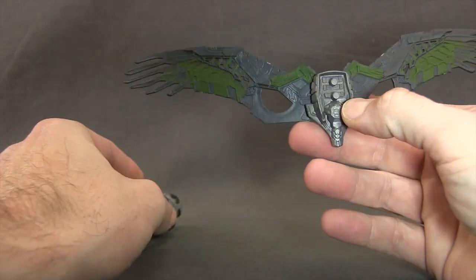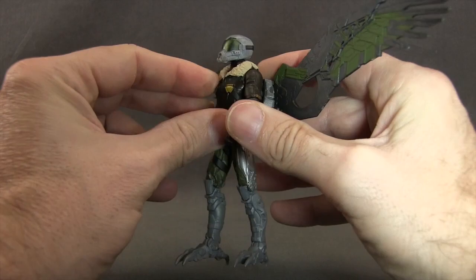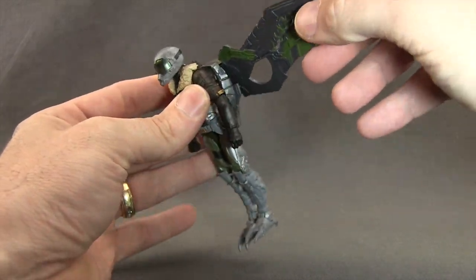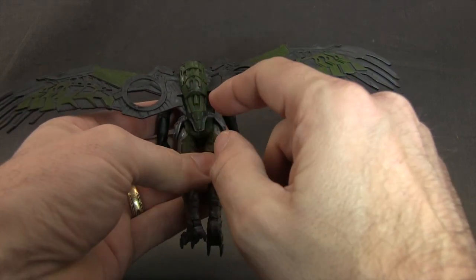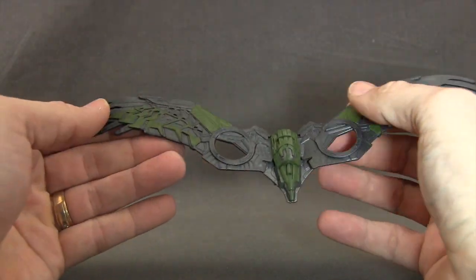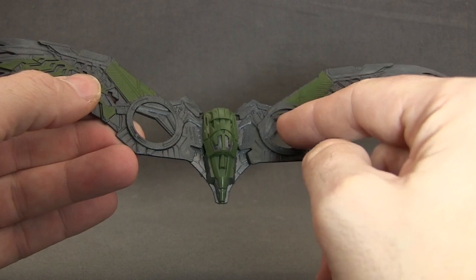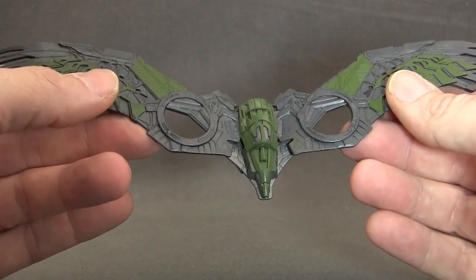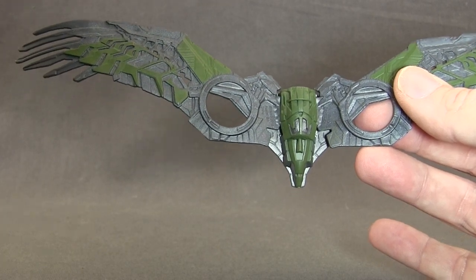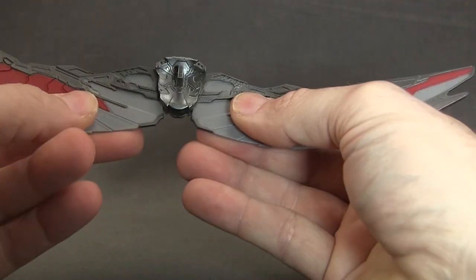The wings are attached to a backpack-type piece which has a little peg, and you've got a double hole system on the back of the figure, so you just plug it in. The wings have a little bit of articulation — you can do the wings up and down, but not forward and backwards. You can't remove them from the backpack piece; you have to remove the entire thing if you want to take the wings off. There's pretty nice detailing on the outside of the wings — dark green, metallic gray, and more green. The jet turbines are not included, unlike on the six-inch version, but overall for this scale I think they did a pretty good job. These wings are designed very similarly to the ones that came with the Falcon figure from Captain America Civil War — same basic design with the backpack piece and up-and-down wing movement.